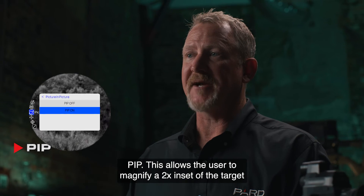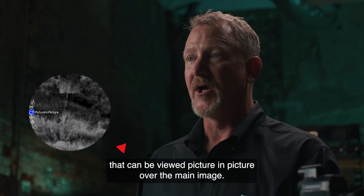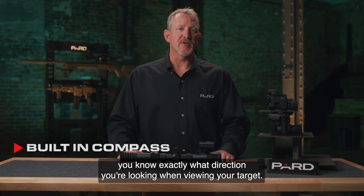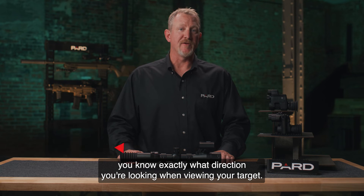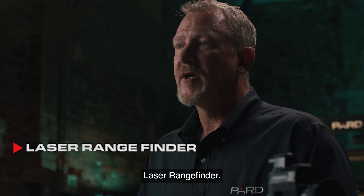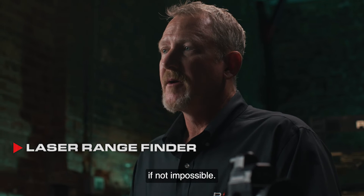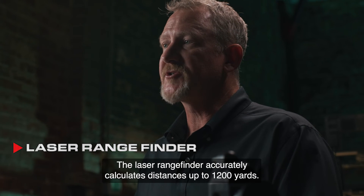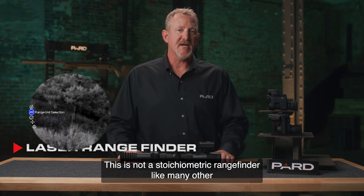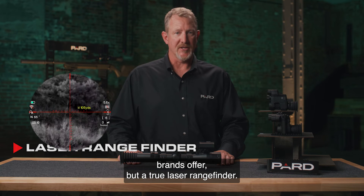Picture-in-picture (PIP) allows the user to magnify a 2x inset of the target that can be viewed over the main image. The built-in digital compass helps you know exactly what direction you're looking when viewing your target. The laser rangefinder accurately calculates distances up to 1,200 yards — this is not a stadiometric rangefinder like many other brands offer, but a true laser rangefinder.